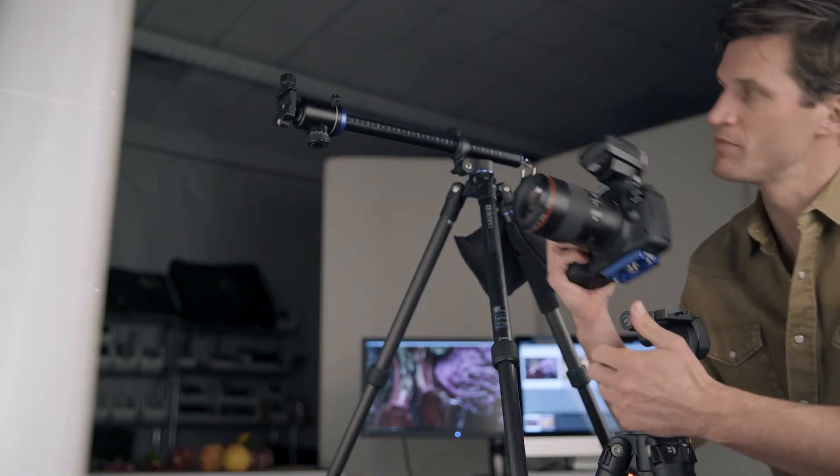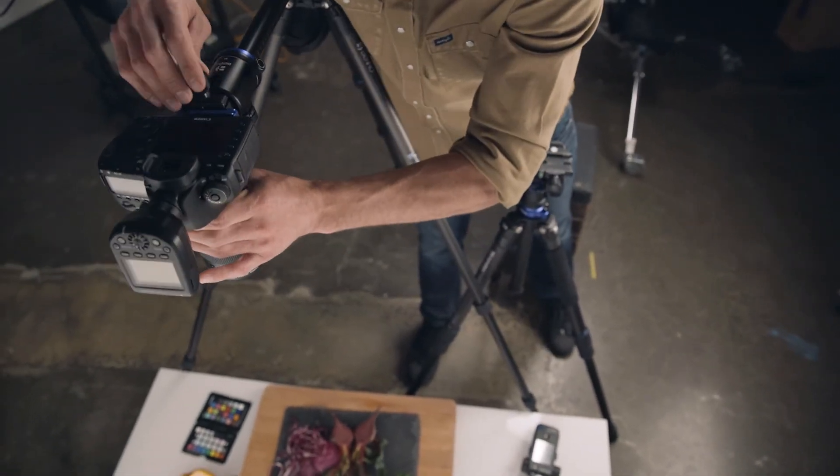Photographers can seamlessly swap between ball heads and three-way heads without changing QR plates.